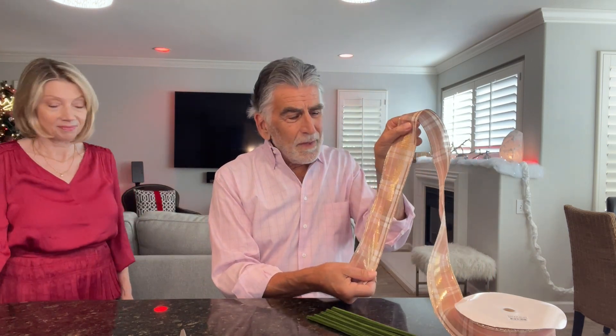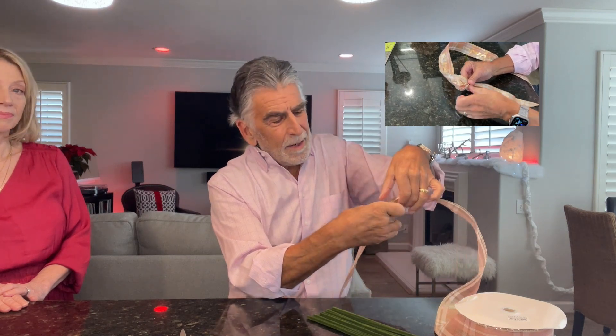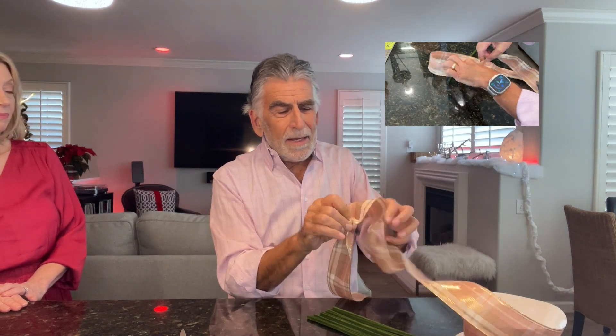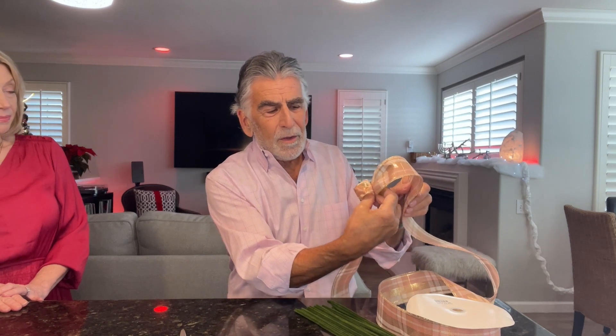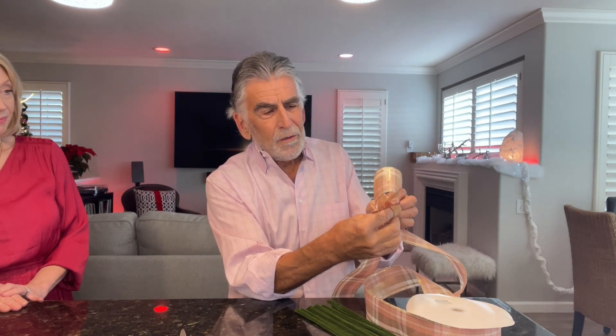I start off with a tail that's maybe 15 to 18 inches long. What I'm doing is pinching it together and twisting it, and I'm going to make a small loop. This little loop will be used for the wire to go through and help cover some of the inner workings of the bow. After this little loop, I just start making loops, about the same size on each side. This creates a little more of a ball or pom-pom looking bow.